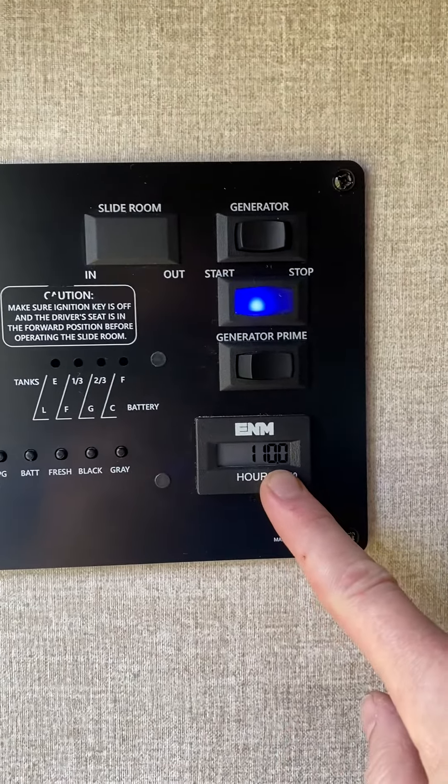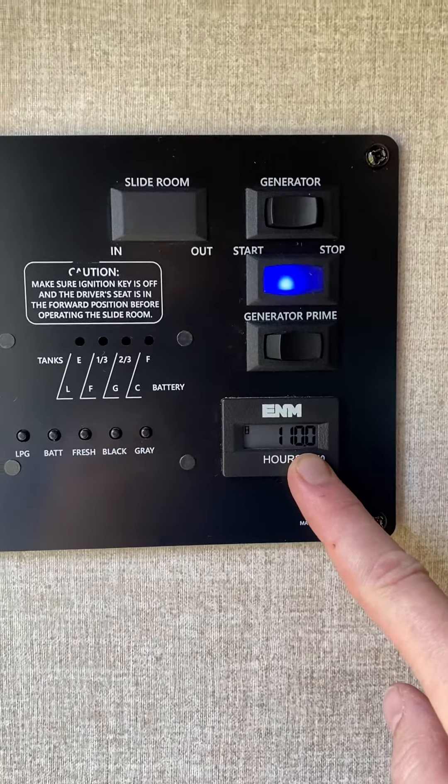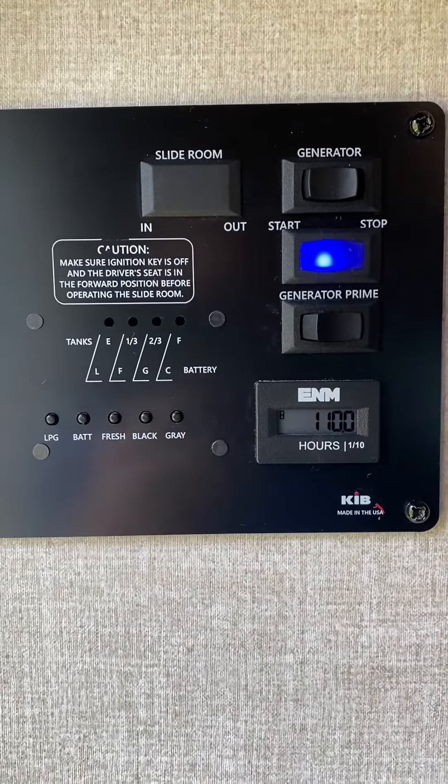You'll know it's on when your normal RV appliances start to turn on. For us here in this RV it's the microwave, so the microwave clock turns on and we know that we have got good power. I hope this was helpful, see you later.